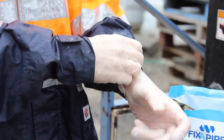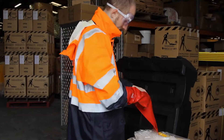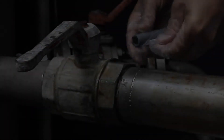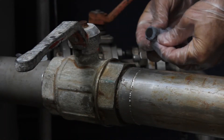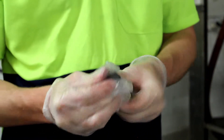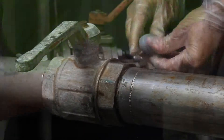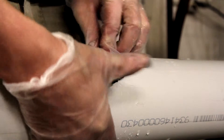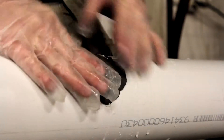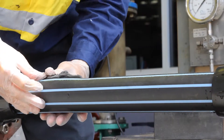If your PPE requirements during your earlier assessment are greater than the gloves supplied, please use those. Step 5: Take out and cut or twist a piece of putty that will fill and cover the pipe crack or hole. Knead the putty's two parts with your fingers until the colour is consistent. Step 6: Push and work the putty in and around the crack or the hole, ensuring that you use enough putty to overlap the hole by approximately 30mm.